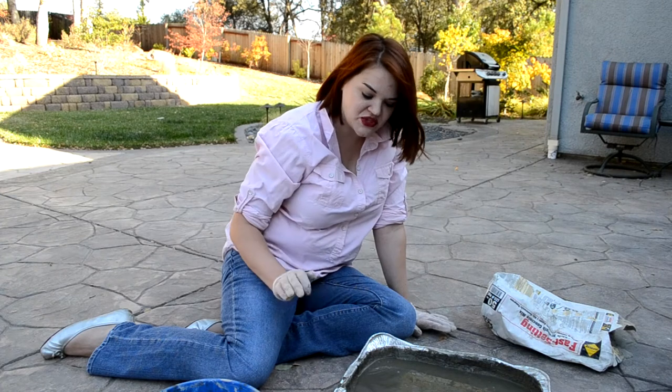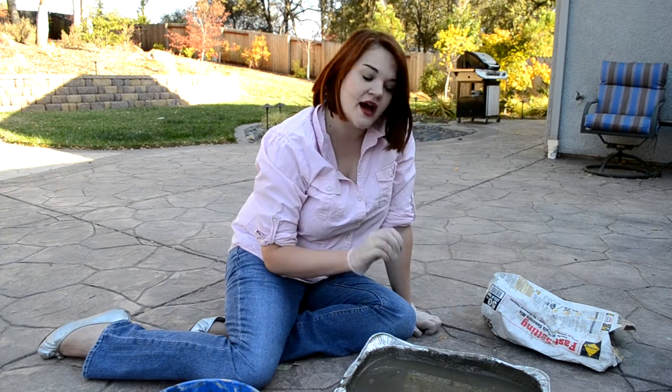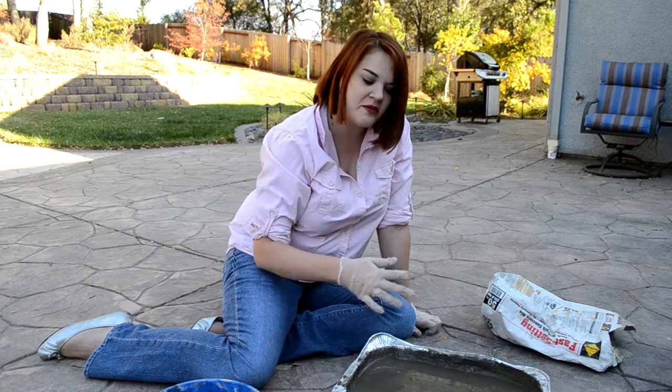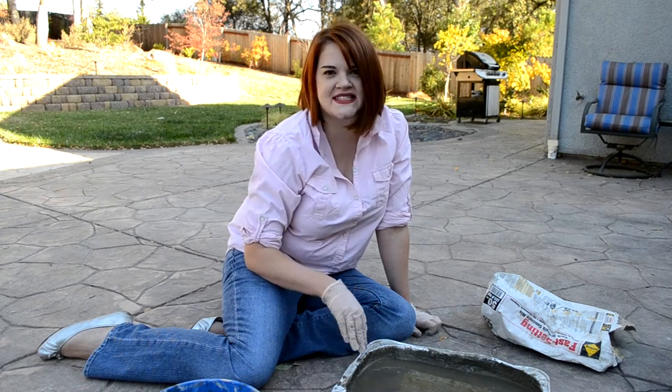I've got this surface as smooth as I can get it, so now I'm just going to let this sit for a few hours to get a cure on. When I come back I don't want it to be rock hard because we still have some things to do, but I need it to not be mush, so I'll check on it in about three hours and see if it's ready for the next step.